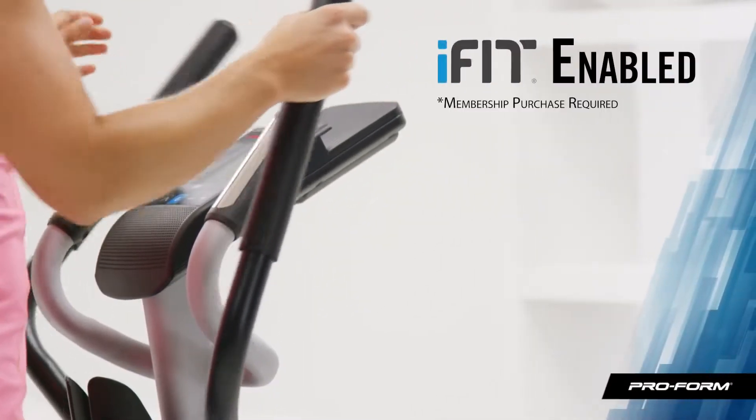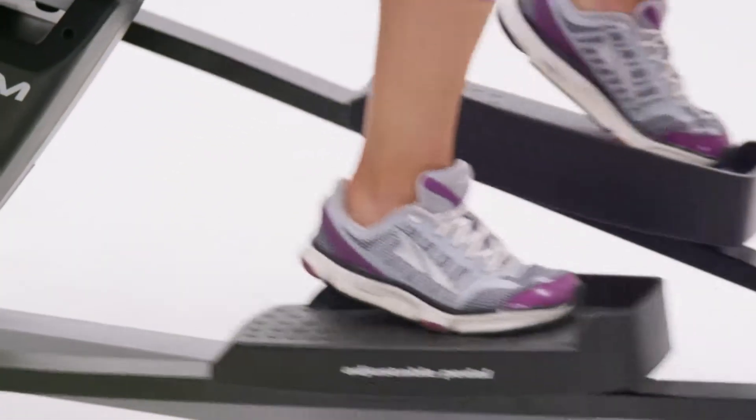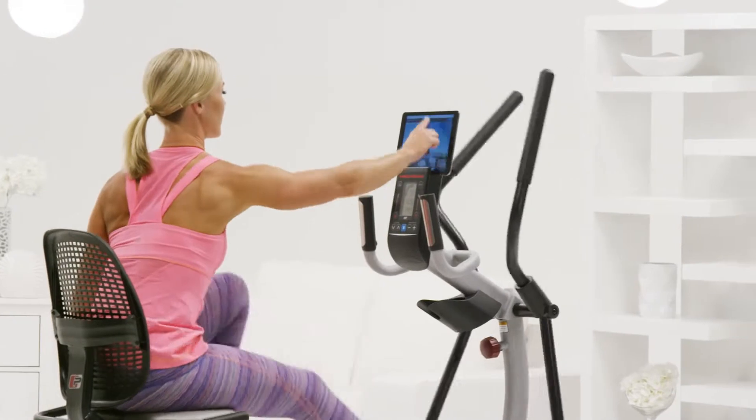One app I can't live without is iFit. It already came built into my Hybrid Trainer, so now I can draw routes on Google Maps and choose a new workout every day.